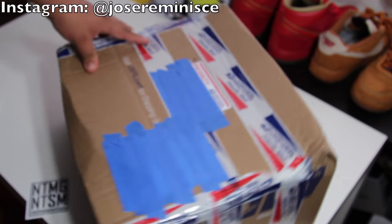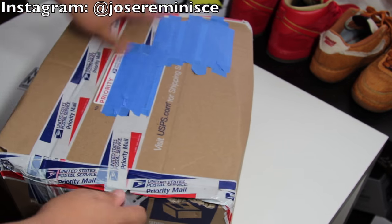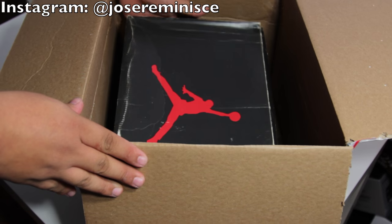Here's the third box I'm going to open. This box I am most excited for out of all the shoes. It's another OG and another beautiful shoe. So here are the shoes - let's take them out.